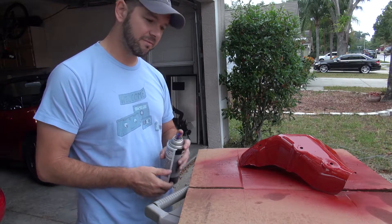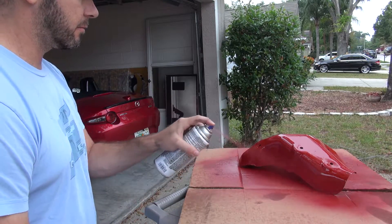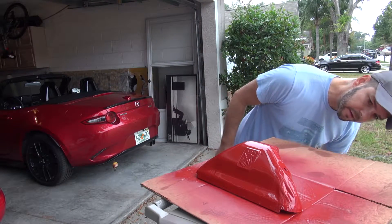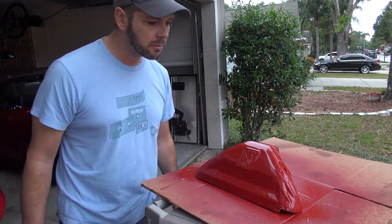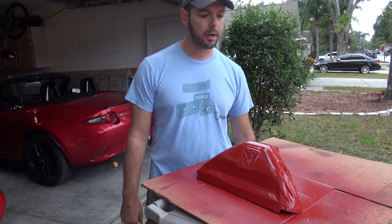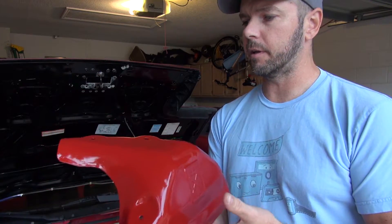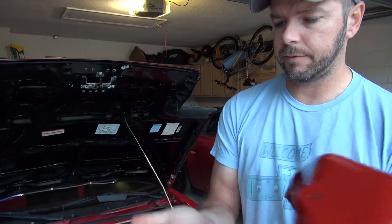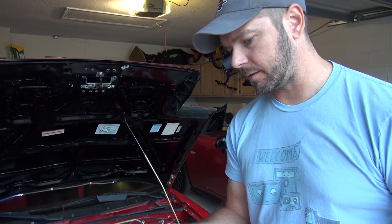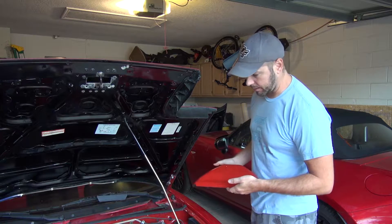Looks like I put it on a little thick, but now it kind of looks like it's going to have a powder coat finish, which is kind of cool. I think that's going to do it — it's pretty good from almost every angle. I'm just going to put this inside to dry. It's looking really good, getting a lot of rust on my hands though. It's dry but still a little tacky, so I'm just going to drop this in and button everything up.